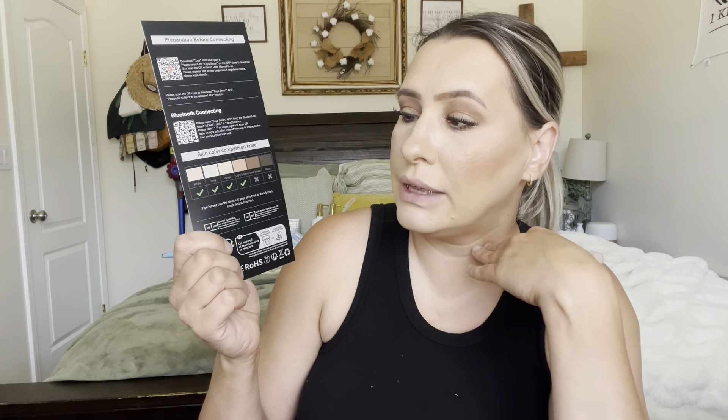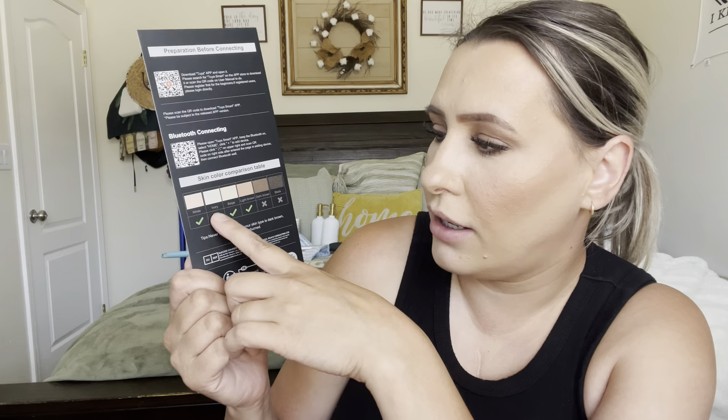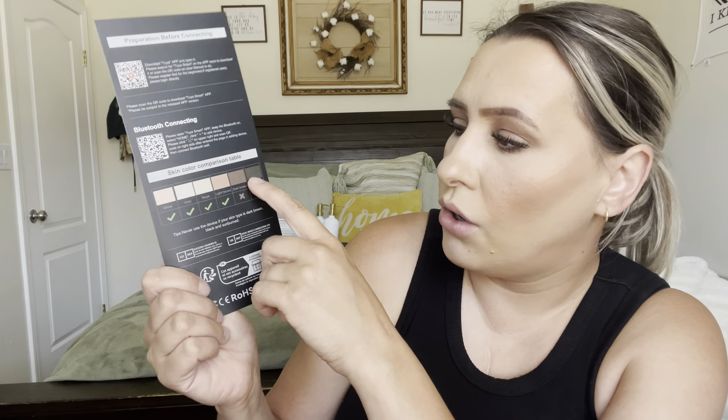This is how it comes — it comes with a little user manual, which is a guide telling you what skin tones can actually use it. If you're very fair, ivory, beige, or light brown, you can use it. But when you get to dark brown or black, it's not going to work depending on how dark you are. It also depends on your hair color: if your hair is too blonde, too light, or a red tone, it's not going to work. Browns will work as long as they're not too light — on my hair it'll work just fine. Black hair works great, but white or red hair won't work. So depending on your skin tone and hair color, this device may not work for everyone.